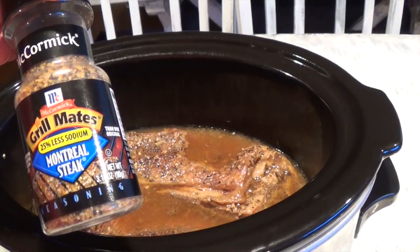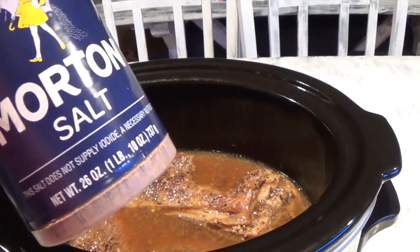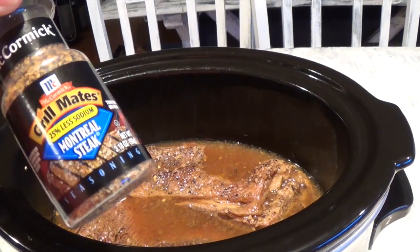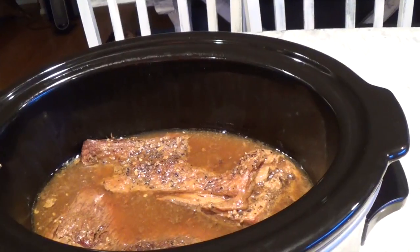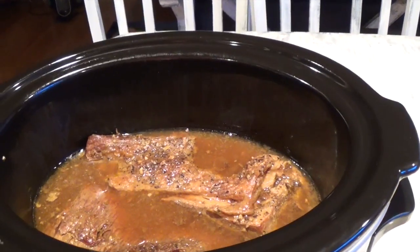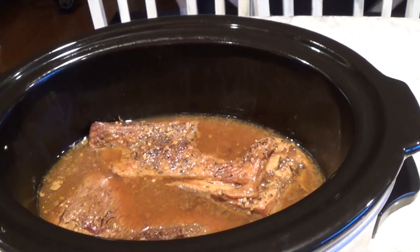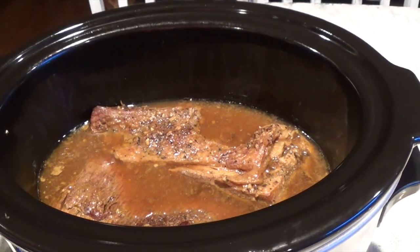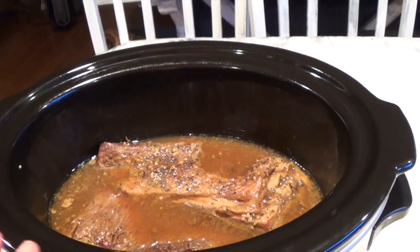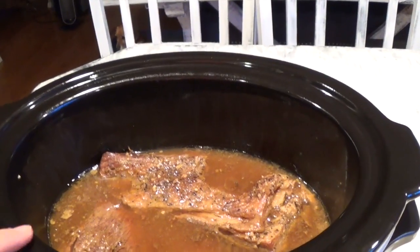I prefer the McCormick. A little bit of black pepper and just a little bit of salt, because the McCormick actually has a lot of salt in there even though this one says 25% less sodium. I seasoned that really well and then I fried it in olive oil on high heat to make sure it's nice and brown on both sides, which only took about 12 to 15 minutes on each side. I placed it into the crock pot and then added about one and a half to two cups of water into the pan I used to brown the meat, then poured that whole liquid from the pan into the crock pot.